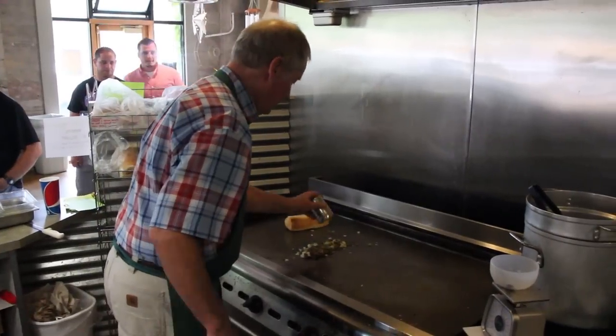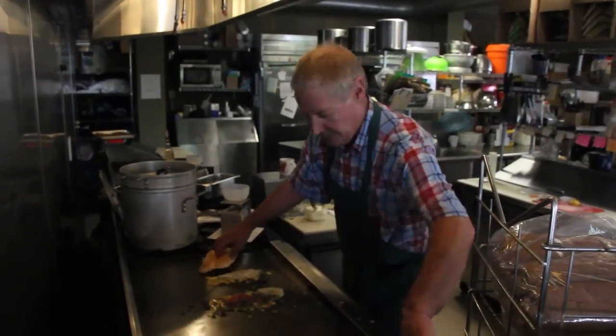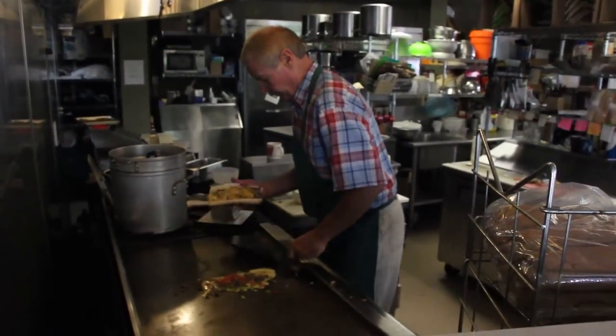My name is John Harder. I own The Italian Place. I am not a chef — I am a flat grill expert. I have cooked on it every day for 42 years.